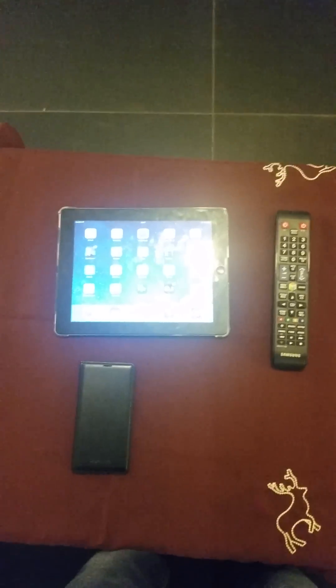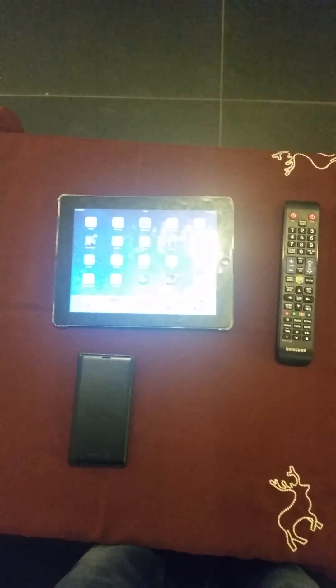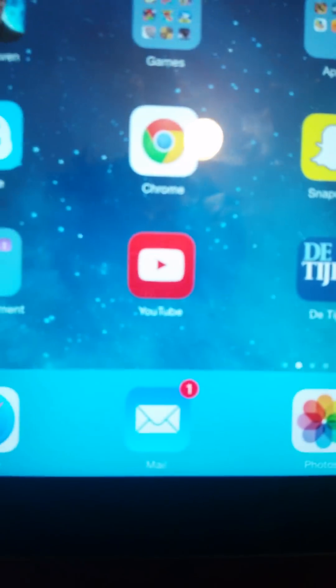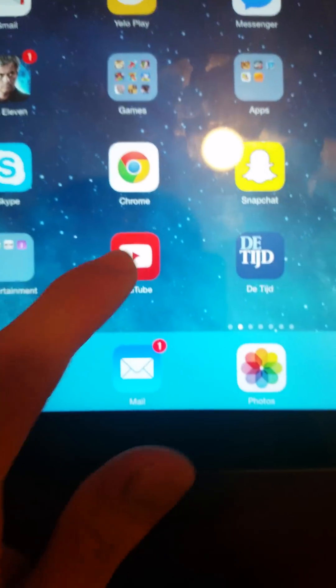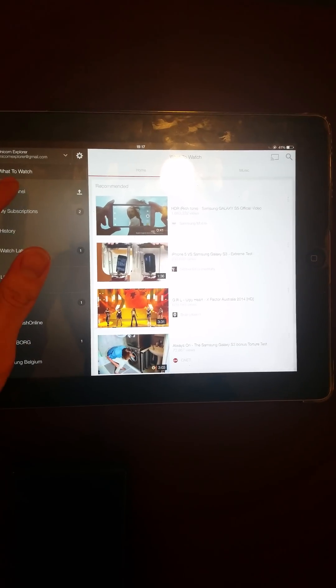Hello, I'm going to show you how you can connect your iPad on iOS 8 to your Samsung Smart TV. I'm going to the YouTube app — I'm here on my channel. I will play a video of mine. You can see the screen mirroring button on the right corner.